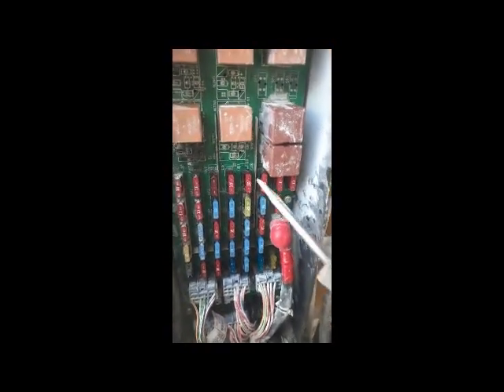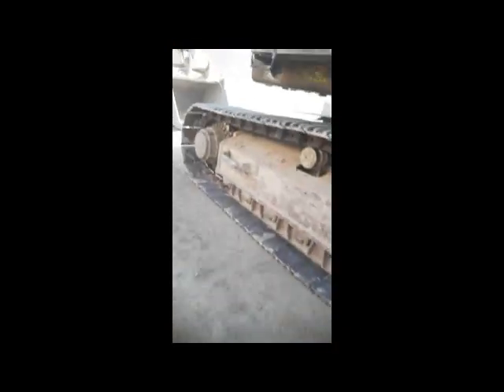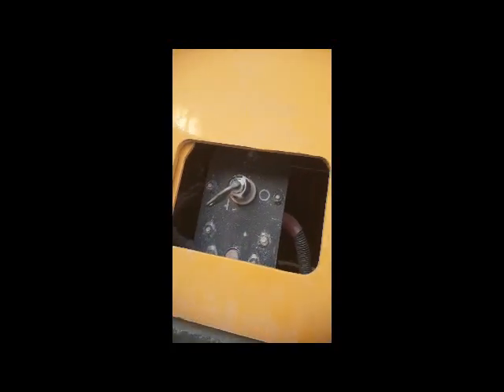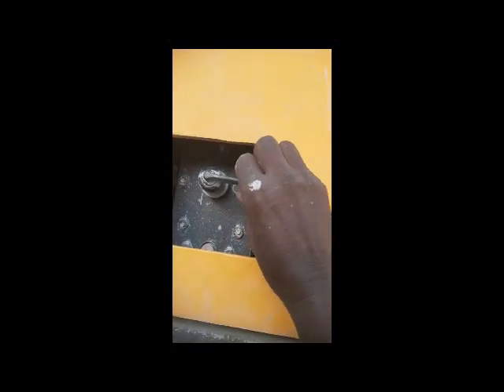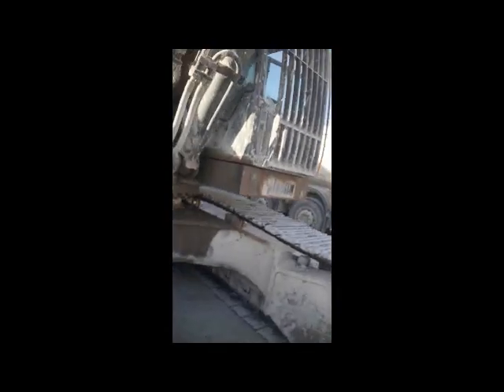There are three screws on this side and three on the other side — six screws total — and I will open them so the box comes out. Before opening this board, make sure your power is off. I'm going to switch off the battery switch first, then I'll remove the board. Here is our battery switch — I have to turn it off first. Now the battery switch is off, there is no power, and now I can open that board.